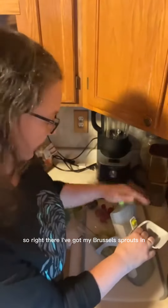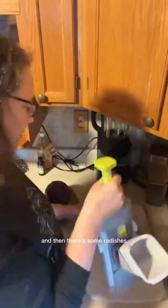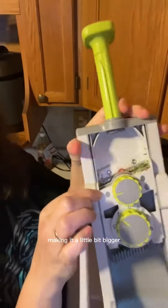I've got my brussels sprouts in — look how nice and finely thin they are. Then there's some radishes. I'm making it a little bit thinner. Look how fast it is!